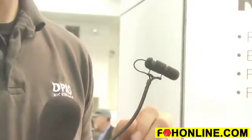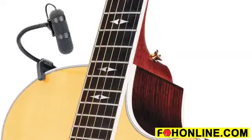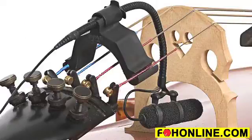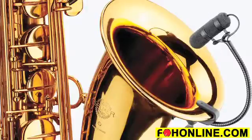You're going to need high gain before feedback. We have a variety of mounts, everything from magnet mounts, piano mounts, to mounts for the guitar, violin, mandolin, drums, and also brass instruments.